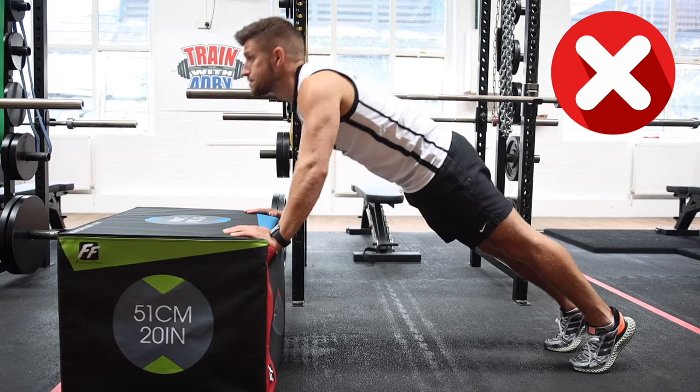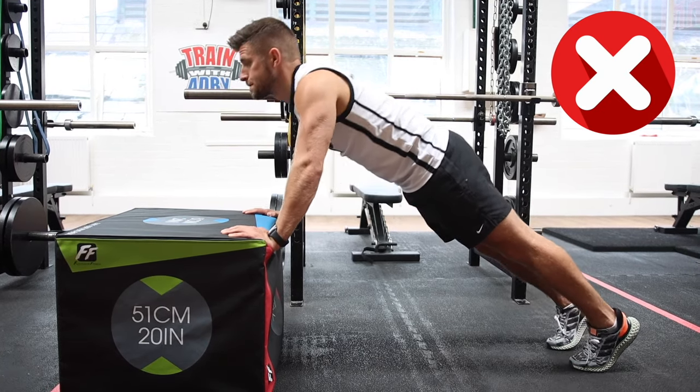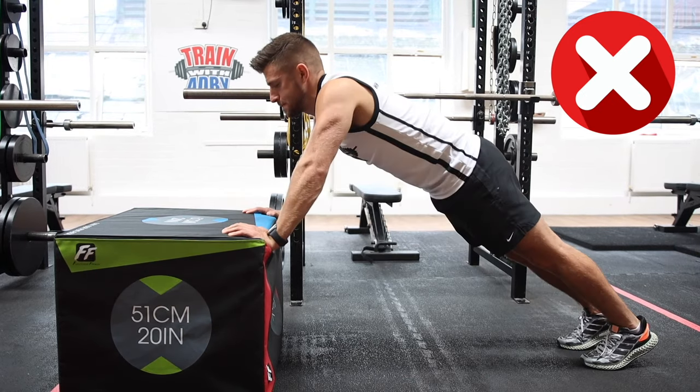We also see half reps, so when you are doing them on the incline, make sure you go all the way down so your chest hits the surface. Make sure it's just below your chest as well, and not your neck.